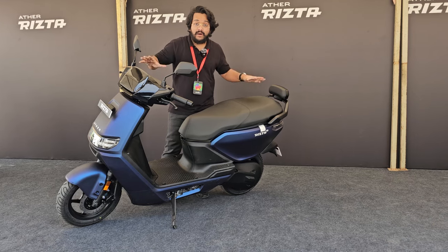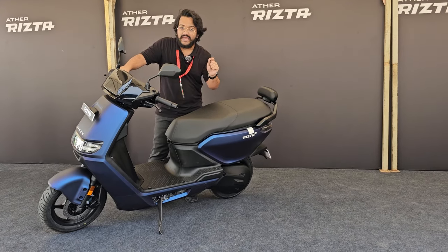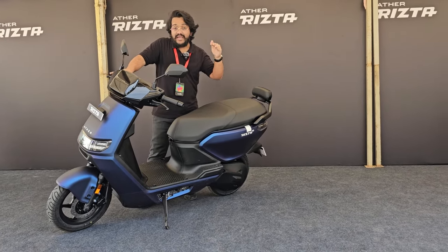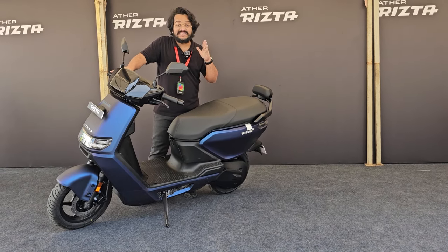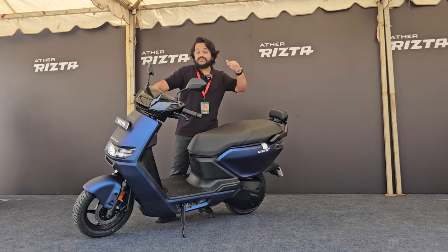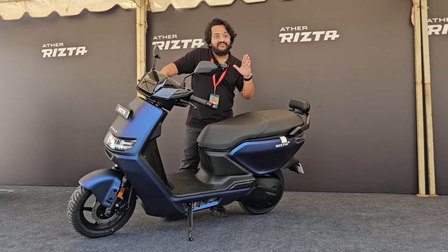To sum up the package: there are two variants — the Rizta S and the Rizta Z. The Rizta S is available only with the smaller 2.9 kWh battery, which has an IDC range of up to 123 kilometers. The Rizta Z at the top end has a 3.7 kWh battery with an estimated IDC range of up to 160 kilometers. Introductory prices are ₹1,10,000 for the Rizta S, ₹1,25,000 for the Rizta Z with the smaller battery, and ₹1,45,000 for the top-spec model with the bigger battery.